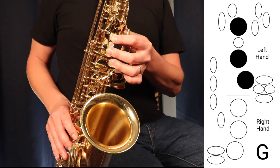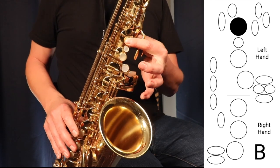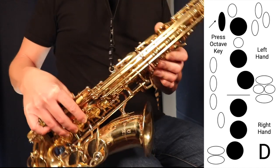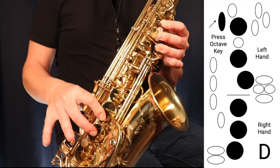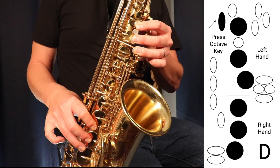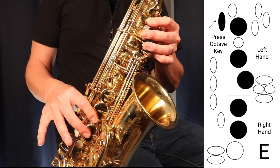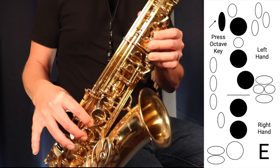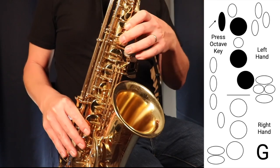G major pentatonic: G is three fingers in the left hand, A is two fingers in the left hand, B is just one finger in the left hand. Then we go into the second octave using the octave key — all the fingers in the left hand and all the fingers in the right hand gives us D. Move up to E with all the fingers in the left hand and two fingers in the right hand, still holding the octave key. Then finally we land on G again with the octave key.